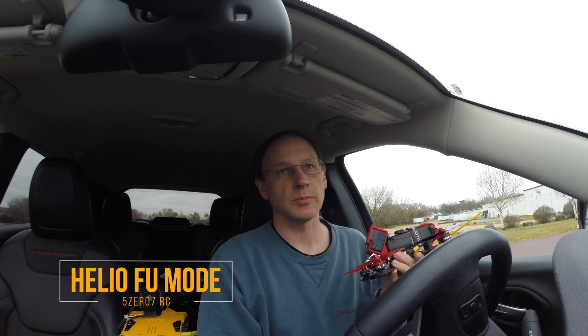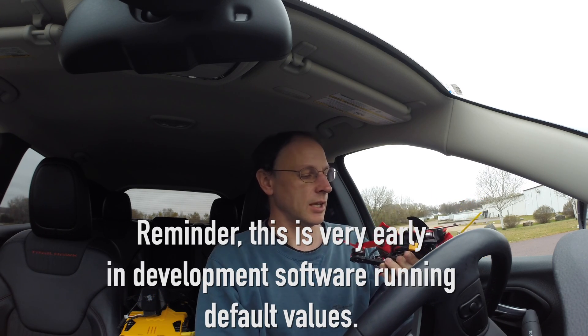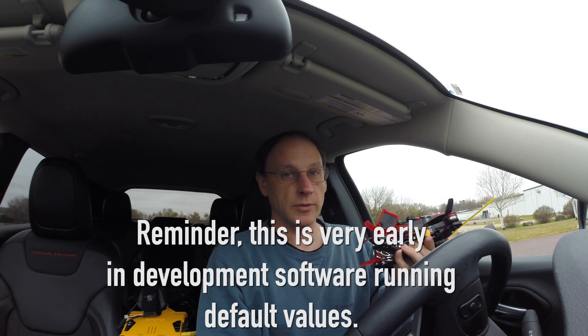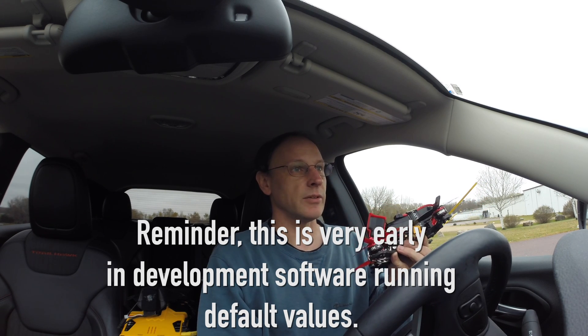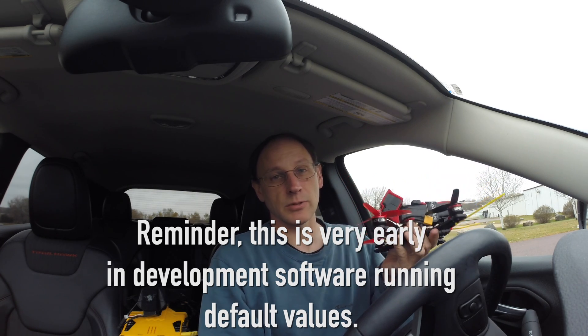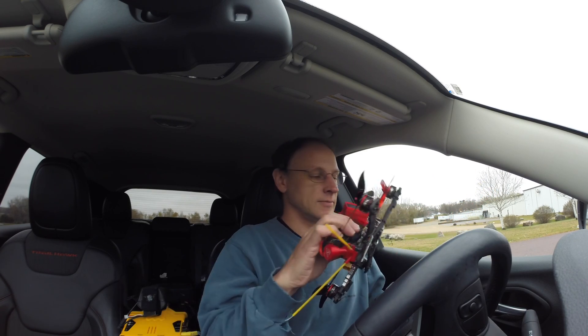Hello! Today I upgraded this quad to the latest Butterflight development version - I believe it's 3.6.2 from Helio - and it also has a special IMUF version with the FU mode enabled. I hear that can handle vibrations, bent props, and all kinds of stuff like that really well. I've been having problems with this, especially when it's a little breezy - it shakes around a lot - so I'm really curious to see if that will help. Here's my first test flight with that enabled.